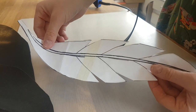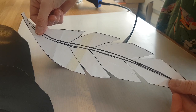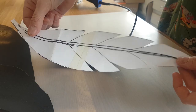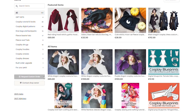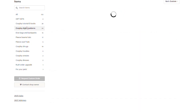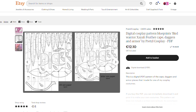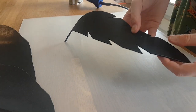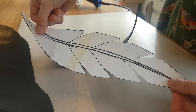I start by taking my pattern. This is the one that I drew on a piece of paper, but you can also download a much more beautiful one if you go to my website. There you can find the pattern pack for Xayah, and it doesn't only contain the pattern for the feather daggers, but also for the cape and the hood. Now let's start crafting. First, I cut the feather shape out of 2mm thick craft foam.